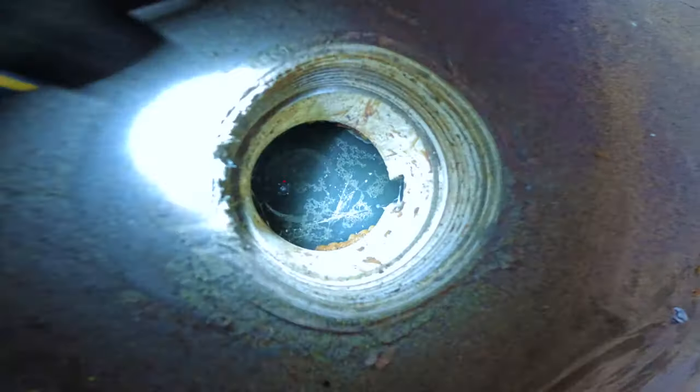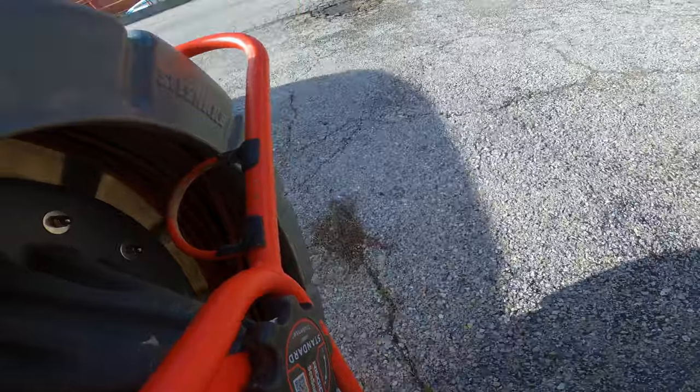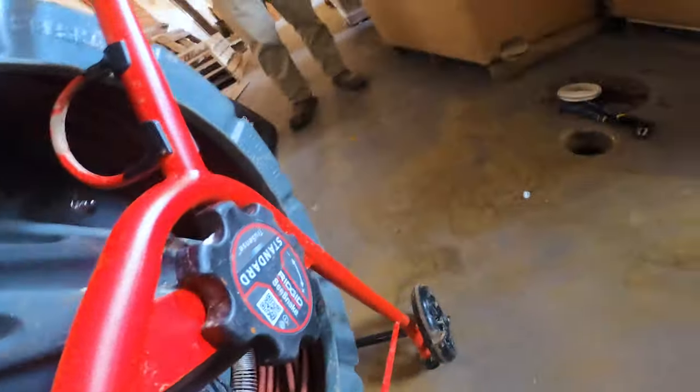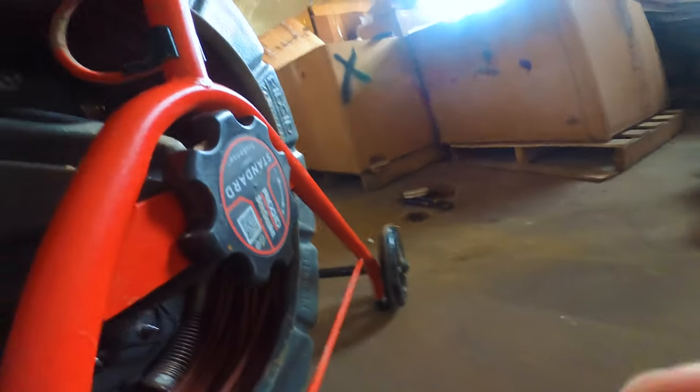We've got a main sewer clog here. We're going to come inside and remove this clean-out. You can see there's standing water. We'll grab the camera, get it inside here, and try to push out the clog that way so it removes the water and we can see what's going on. Took a few tries, but we've got the camera in.